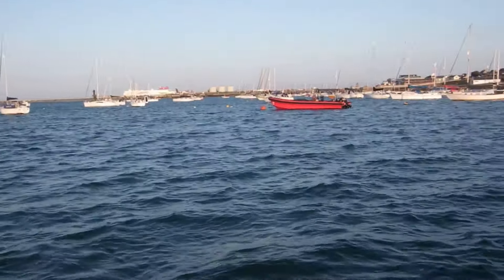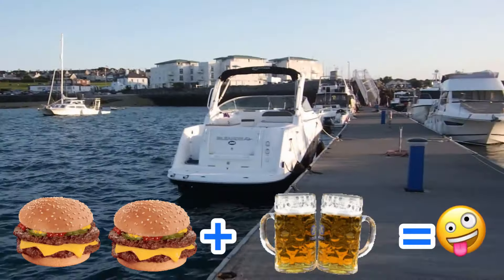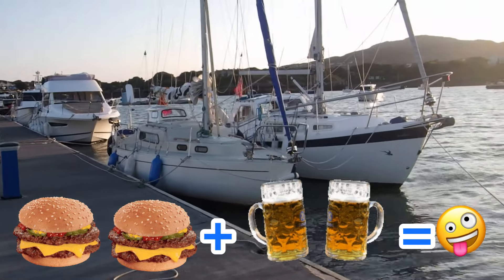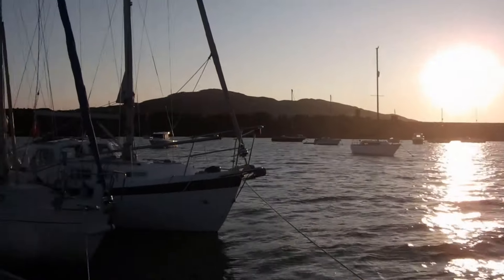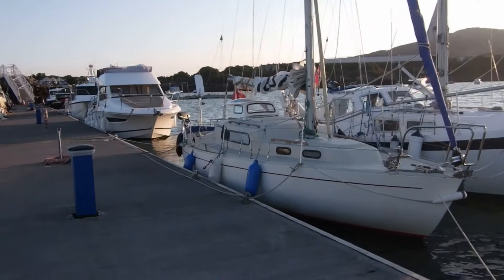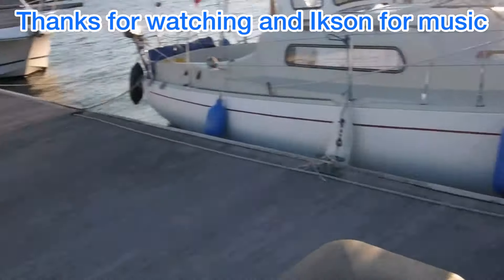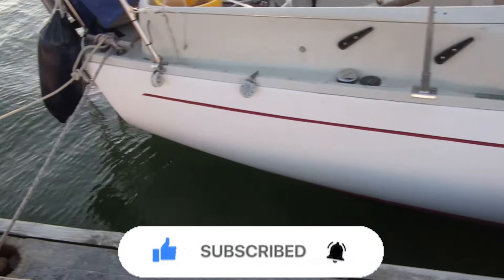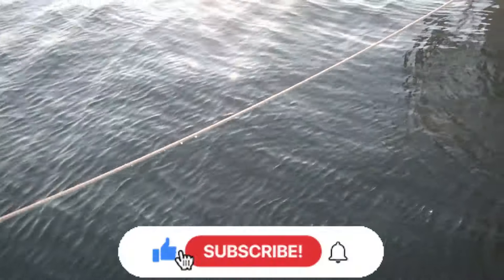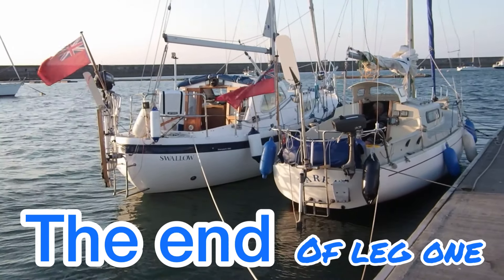Comfortably moored for the night now. Need to get some food on the go and then maybe crack open a couple of tinnies. This pontoon's about all that's left of the marina — this was the main pontoon, and those boats on the inside are where the moorings would have been. There are plans that this place will be resurrected at some point but I don't know when or by whom — just keeping my fingers crossed it will be again. I'll see you all again on the next leg of going round Anglesey, coming shortly — keep your eye out for it. Bye for now.